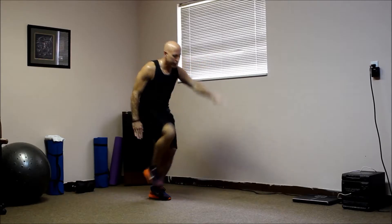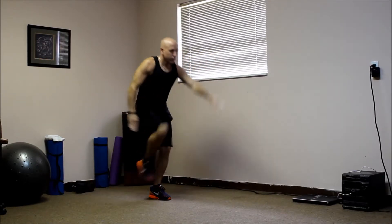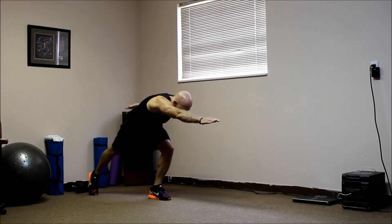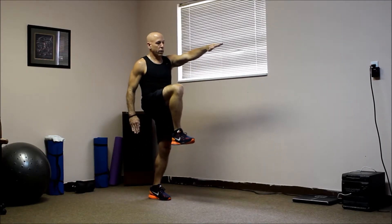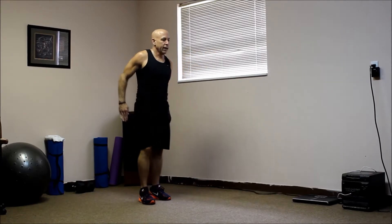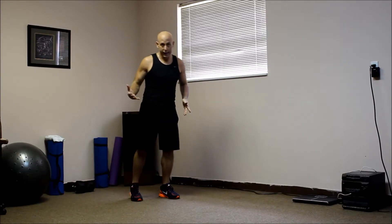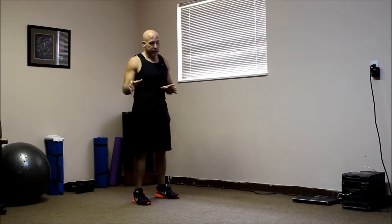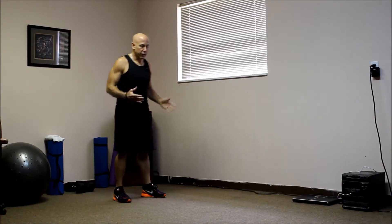Bring it back up. Here we go. One, two — kind of hold it. Hold it up there. Three, four, and five. Normally you can do 10 on each leg, 15 on each leg, even 20 on each leg. But it's better to go 10 on one side, 10 on the other, and go back and forth. Holding it up there, it'll work your legs.